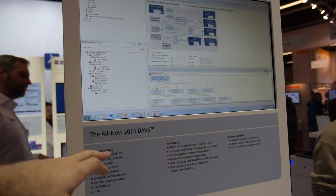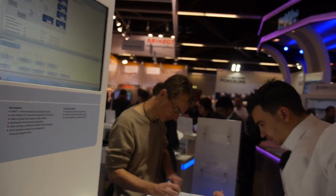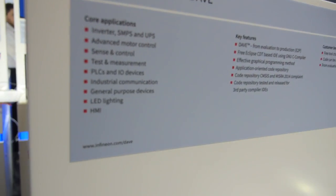This is all new for 2015. People can go to our homepage at infineon.com and download it for free — it will be fully productive in July 2015. The boards can be purchased either on our homepage or at e-commerce traders like Farnell, DigiKey, Mouser, and so on.